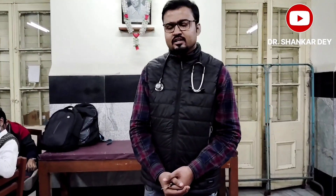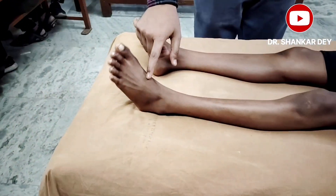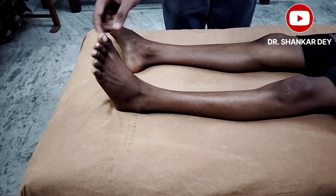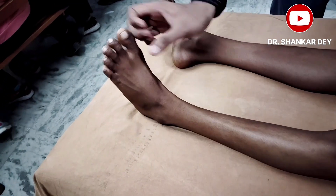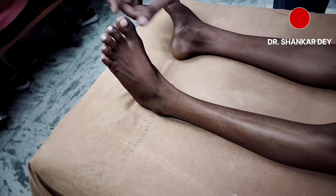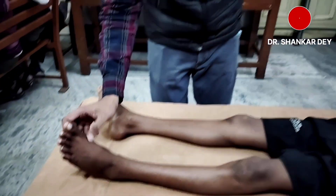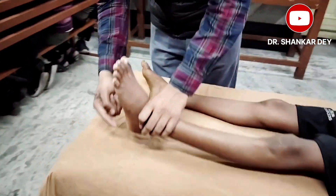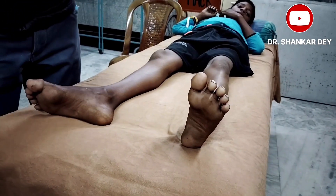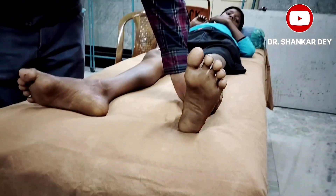Another thing to check is the power of the extensor hallucis longus muscle. Also, very importantly, always check with a key on the lateral aspect of the sole.